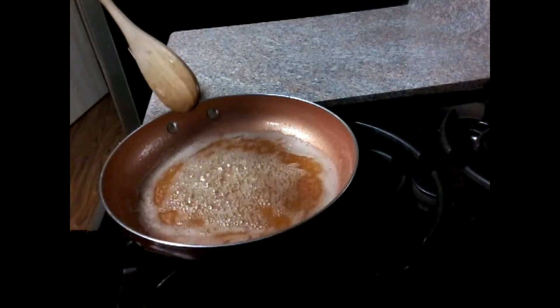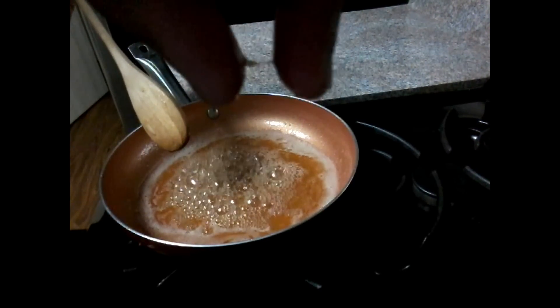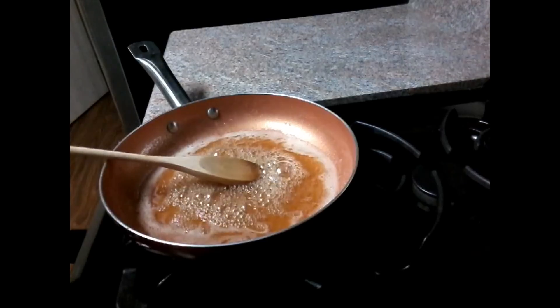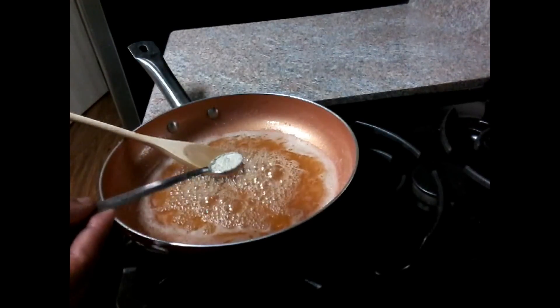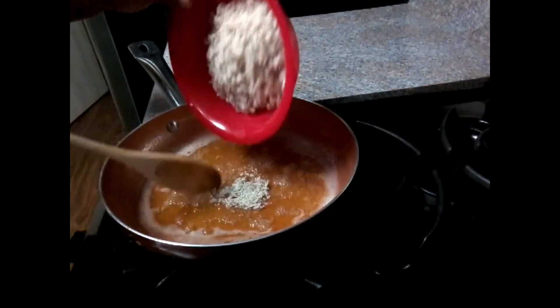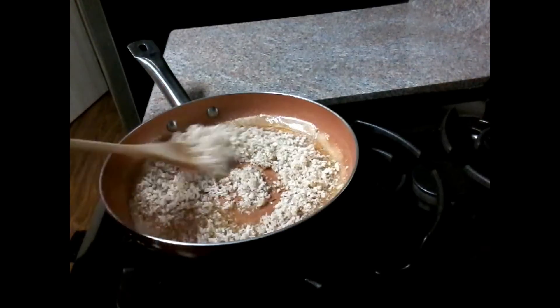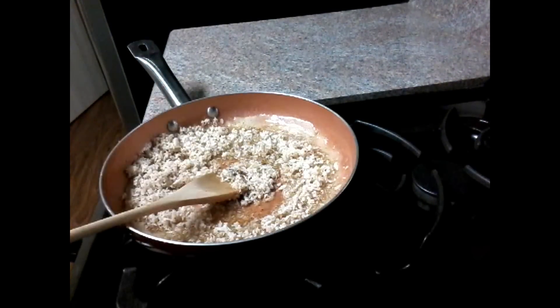I will try the same for two minutes. If you have some flowers, then mix on and prepare the flowers again. After you try to put the flowers and go to a simmer for the sake of the flavor.